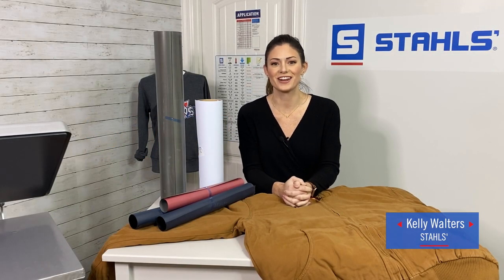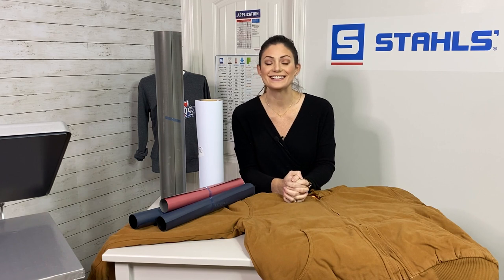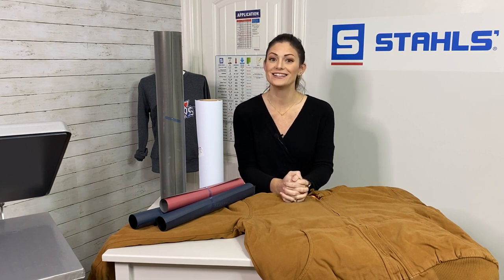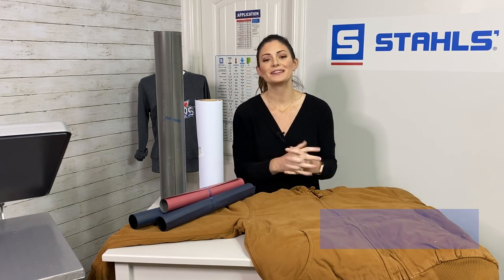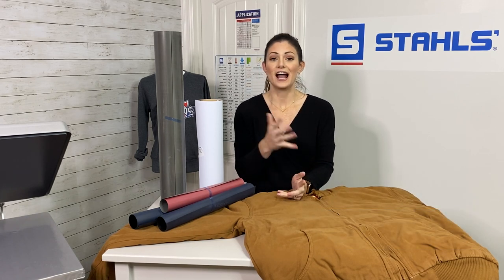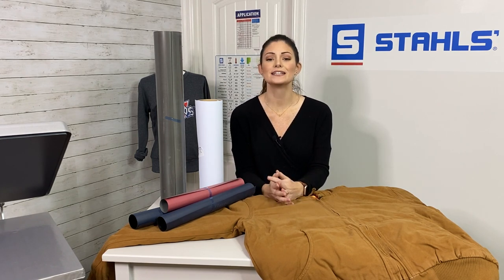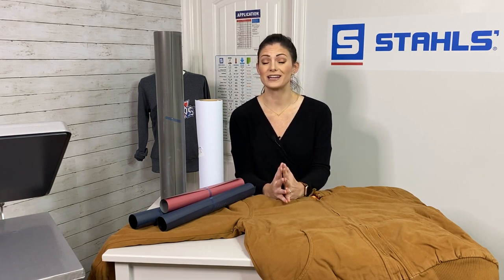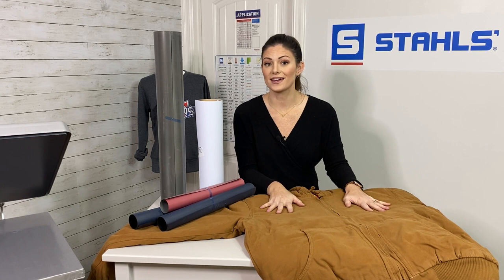Hi guys, I'm Kelly Walters, one of the educators here with Stahls TV. Today we're going to go over a topic that is dear to my heart — how to decorate a thick jacket that's perfect for the construction world. I have a husband that works in excavation, which is dirt work, and being out in the field talking to different businesses, people always question how to decorate that thick of a jacket or how to even sell or market it, because they typically lean toward the higher price point. Today I'm going to show you a couple of products I recommend for a very thick jacket.